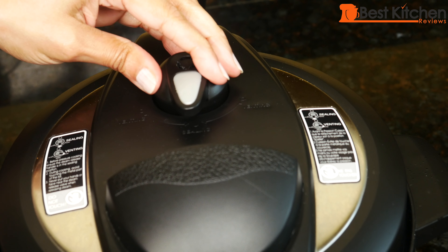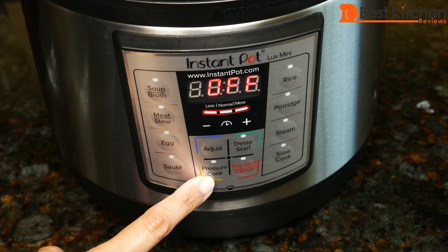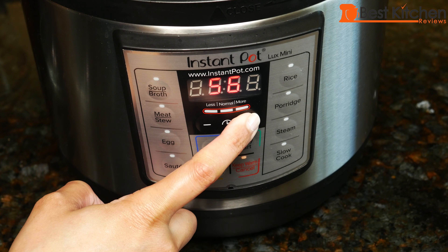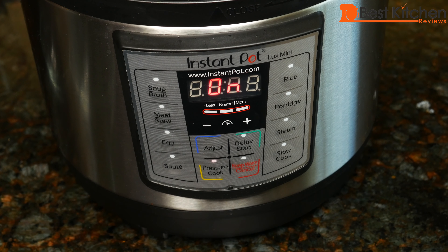Turn to sealing. If you have the newer models of Instant Pot that I've reviewed recently, you won't even have to do that. Press pressure cook, or the manual button in some models, and set the time to one hour. You'll see 'on' displayed and the unit will come up to pressure. Once it does that, it'll count down from 60 minutes.